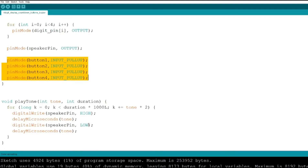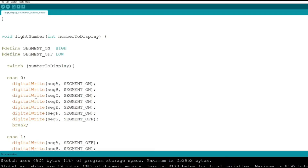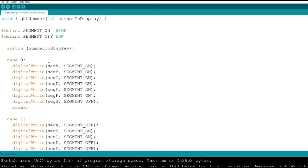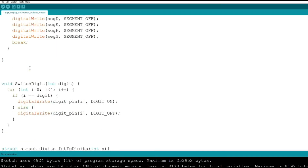The whole program consists of several functions with the main loop at the end. The first function, playTone, defines how the buzzer sounds at the end of the countdown. The next function, lightNumber, defines the segment configurations that correspond to each digit — for example, to display zero you turn on segments A, B, C, D, E, F but turn off segment G. We list all cases, and case 10 turns off all segments.